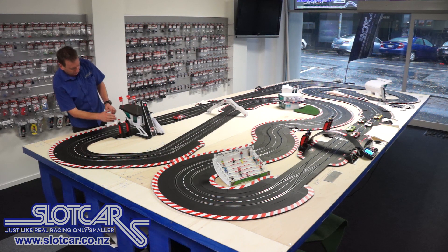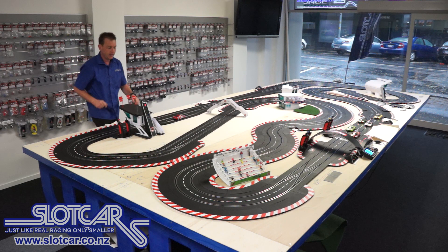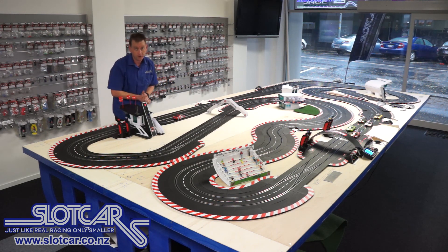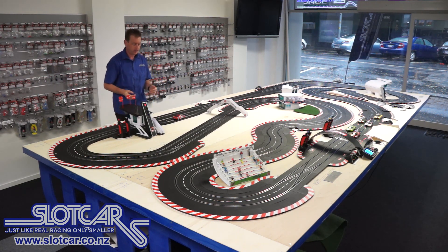Let's also talk about this — this is the control tower which is just new from Carrera. It looks fantastic and the cool thing is you can nestle into the back of it the position tower, so that you can keep an eye on who is where and the position of your car against others.